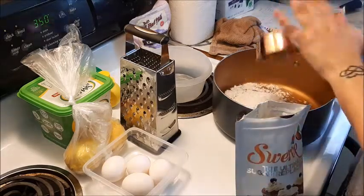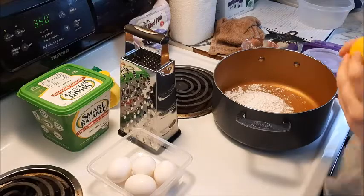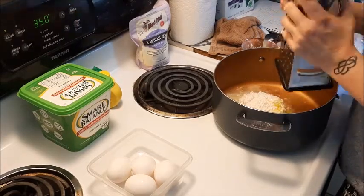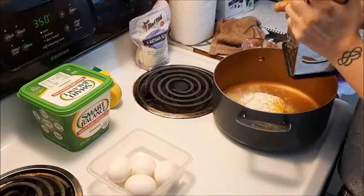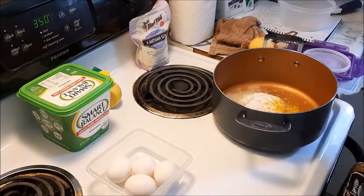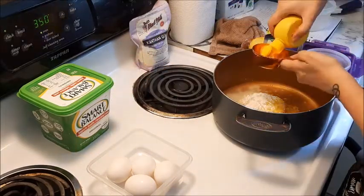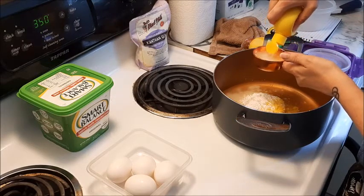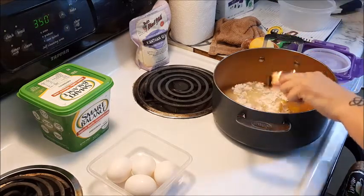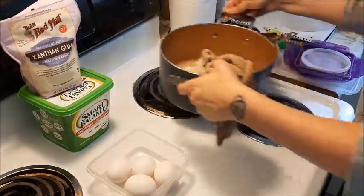I'm going to do about a tablespoon of lemon zest — I don't have a zester, so I'm just going to use what I have. And you're going to do one third cup of lemon juice. Very, very lemony. I'm going to start putting this on the heat.